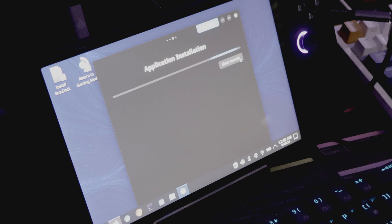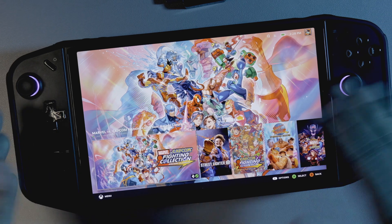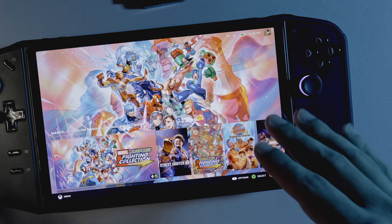Bazzite may take a little bit more time to get up and running, but with that little bit of time investment at the beginning, it pays dividends in the future. By the time I got to test out the first game on Bazzite, I had it looking pretty much exactly how I wanted it to look, as well as all the third-party software that I like to use.